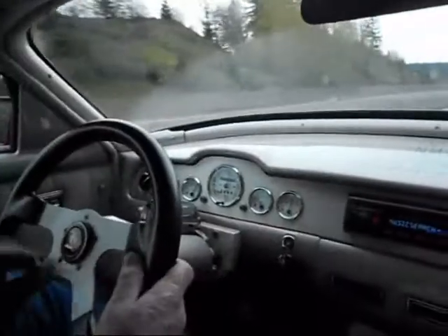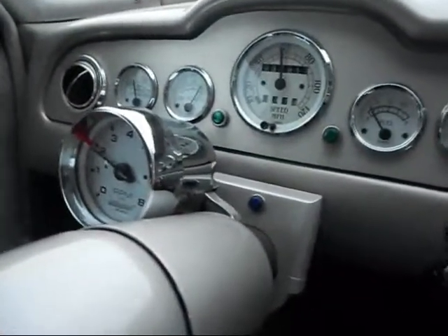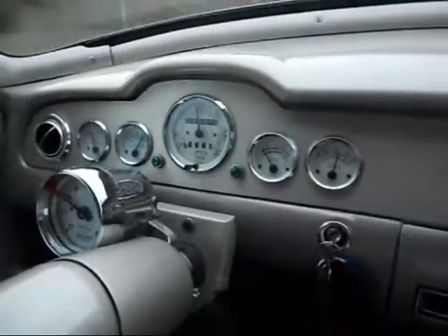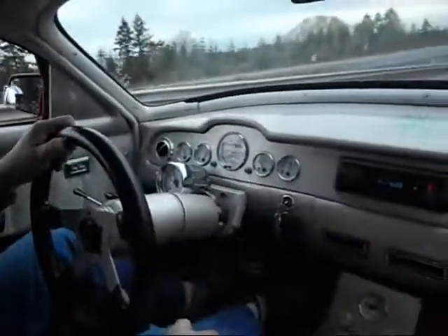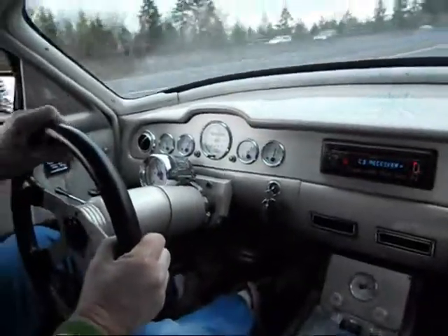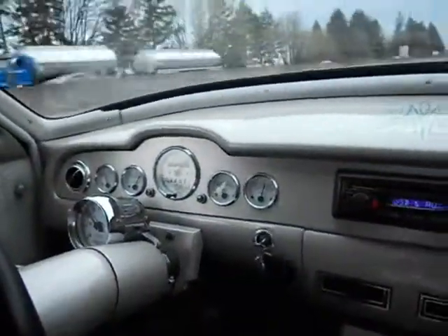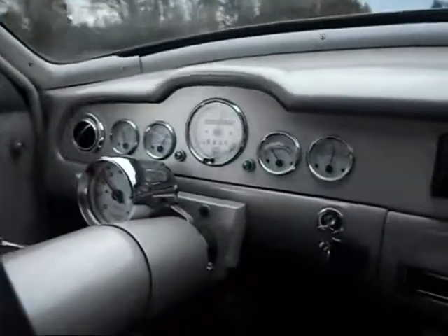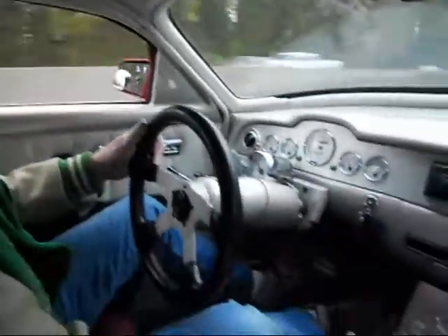Now when we get down to 60 miles an hour, look at the tach — 60 miles an hour and we're at about 1900 RPM. At that speed you get 18 to 20 miles a gallon, and it burns regular gasoline. We're going 80 miles an hour — not on the freeway yet. At 70 miles an hour, turning about 2300 RPM. And when you see the cops in the rearview mirror, you just do this...